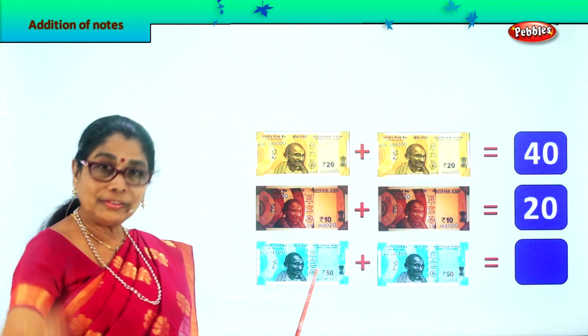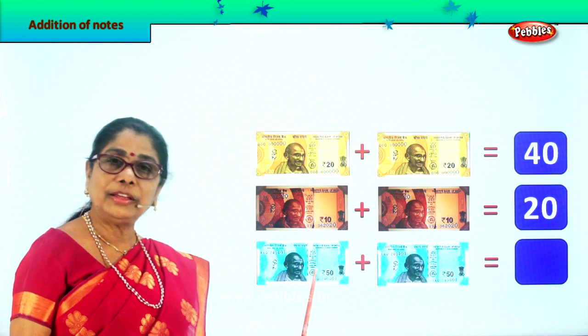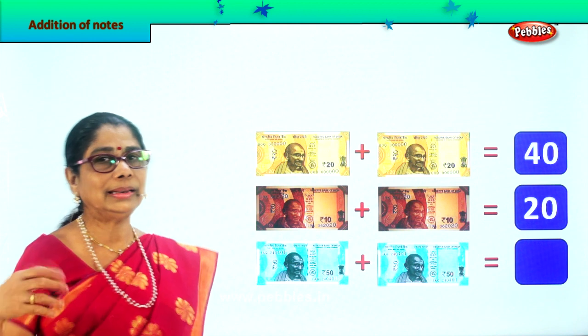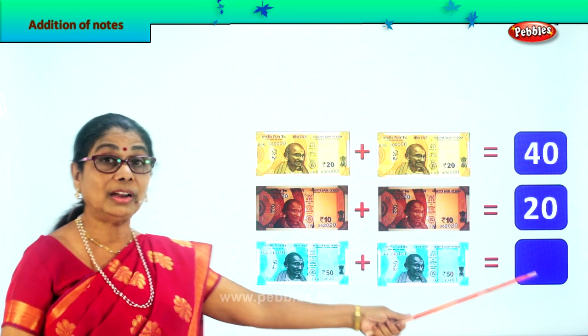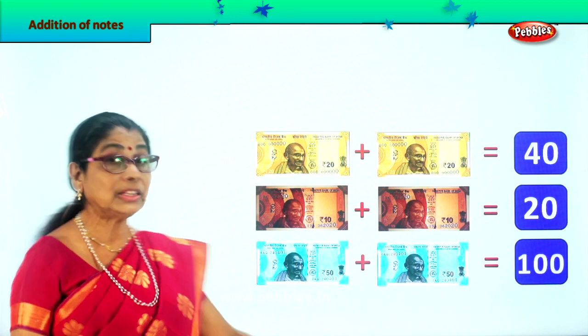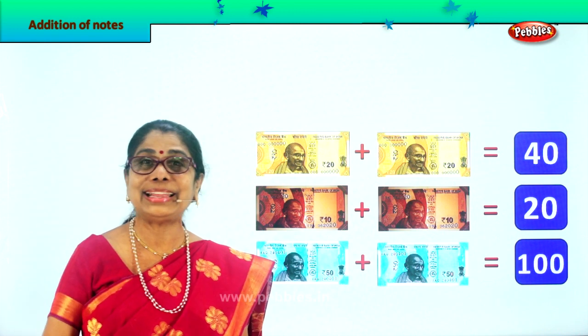What is this? A 50 rupee note plus another 50 rupee note. 50 plus 50 — 5 plus 5 is 10, so 50 plus 50 is 100. Very good, so we write 100 here: 1, 0, 0. 50 plus 50 is 100 rupees. Did you enjoy? Let's take another exercise.